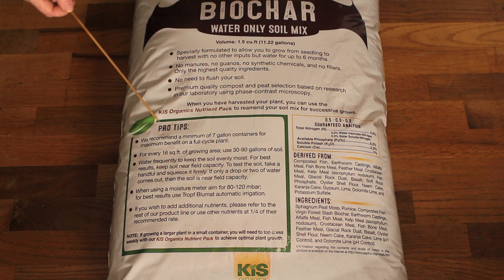The pro tips section: they recommend a minimum of a seven-gallon container if you're going for a full-cycle plant. Seven gallons seems to be the consensus for as small as you want to go. For every 16 feet of growing area, use 30 to 90 gallons of soil — conveniently, 16 square feet is a 4x4, and a lot of people are using 4x4 beds.